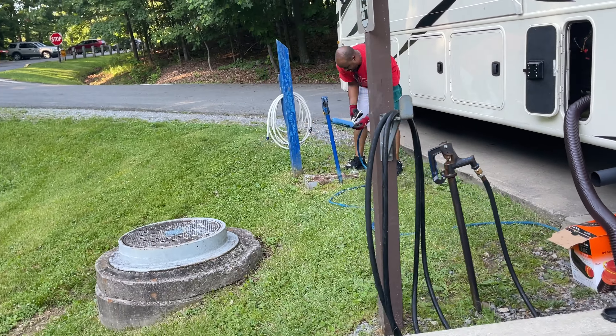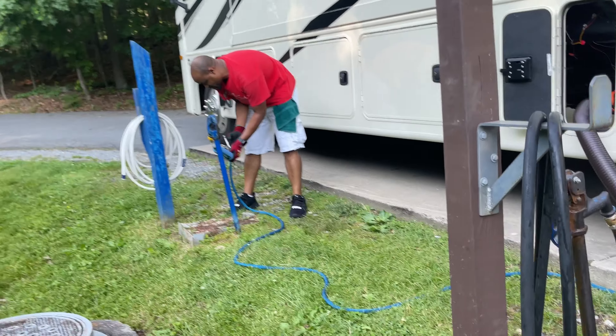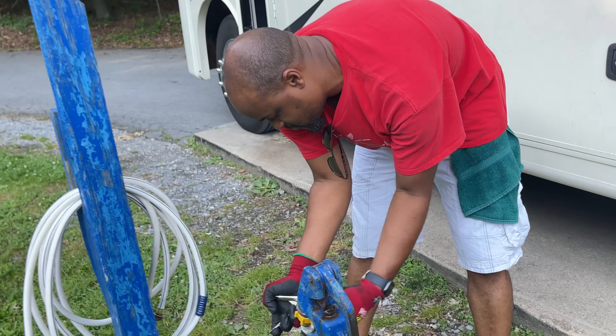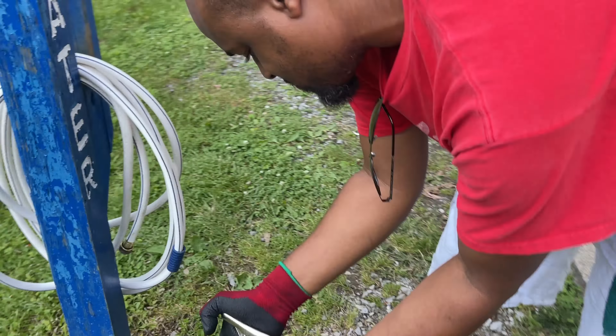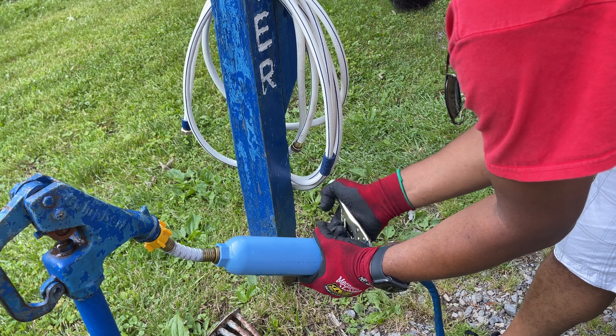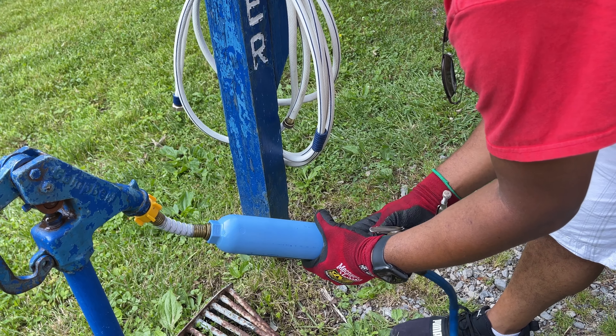Their hoses here are garbage, so I told my husband to just take their hose off and put ours on. So that's what he did — he went and got his vice grips and made it happen. We could have been doing this all along, but we're doing it now.